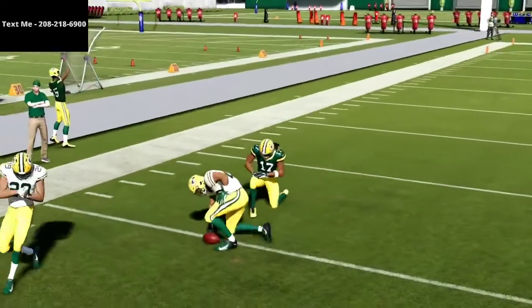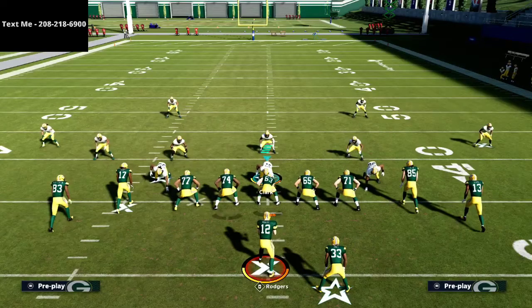That's a starting point for how to stop tight offset — not the entire defense, but how to get your quarters to play better. If you want my full nickel 3-3-5 wide defense, it's available for 15 bucks in the description. For my cover four match one-hour tutorial, text Madden to 208-218-6900. We stream Madden 21 gameplay every night at 10 p.m. Eastern. Thanks for your time.